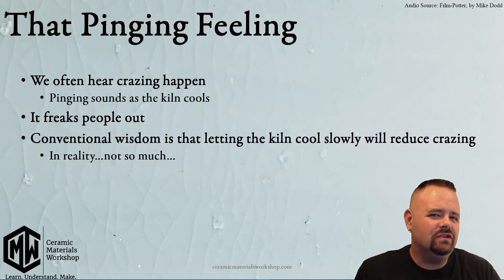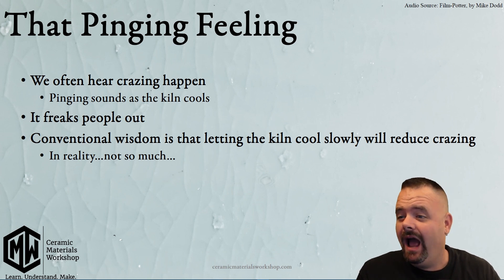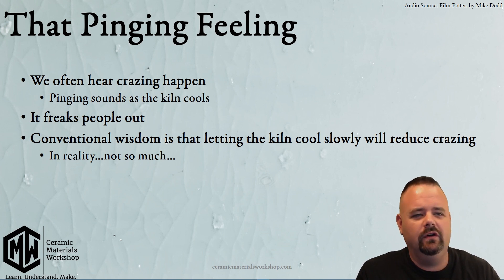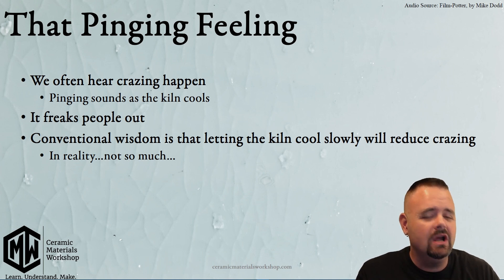We often stress out about crazing because it's a glaze flaw that we can hear. If you listen, we hear that pinging often as our glaze kiln cools down and gets closer and closer to room temperature — and that pinging is the cracking occurring.